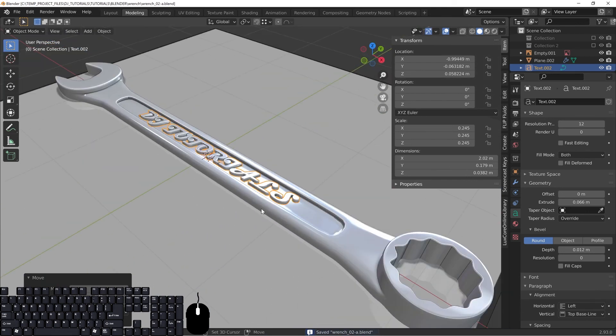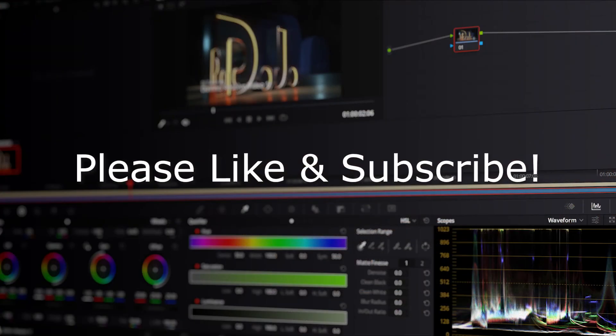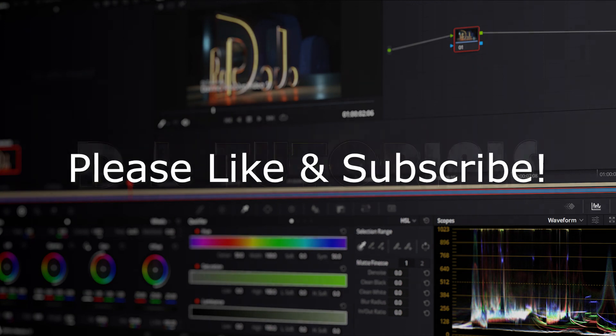We're going to leave the text as is for now and next time we'll add some really cool materials. That's it for this part — hopefully you were able to follow along. If you have any questions, place them in the comment section below. Make sure you're subscribed so you can see when the next video is released, and I'll see you all next time.